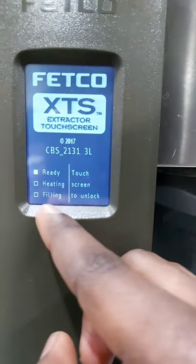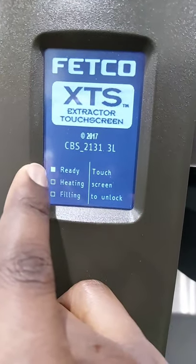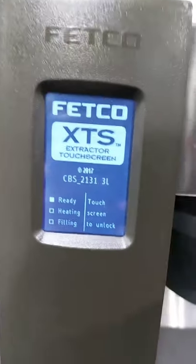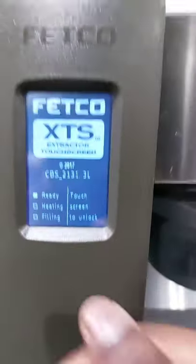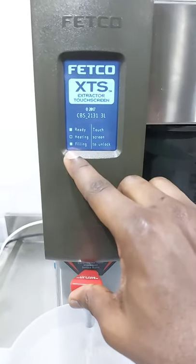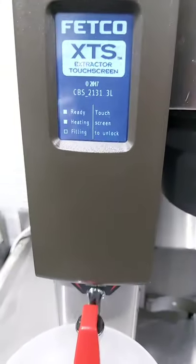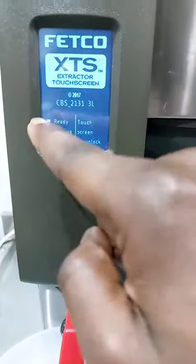These three parts are very crucial. Filling indicates that it's trying to extract the water into its boiler. As it's extracting, we are going to see that heating is also indicating — it shows that the water is boiling. Ready basically shows that the water is ready to use. So we're trying to remove the water and the filling is already indicating that it's trying to extract the water through that pipe into the machine. When it's ready, it will show you that it's heating, and once it's ready it will show you that it's ready.